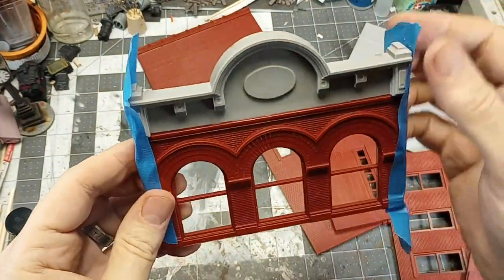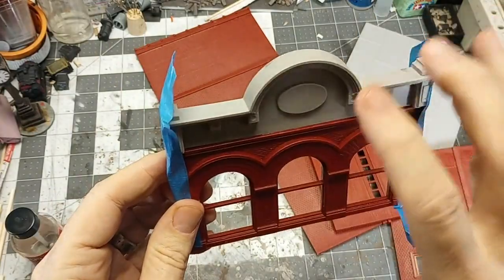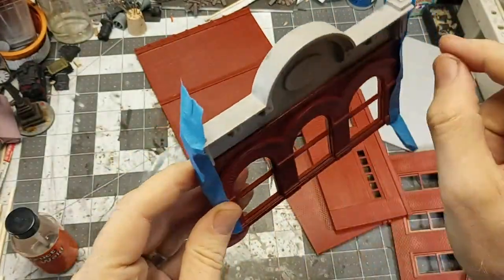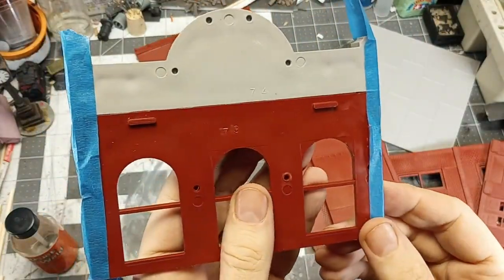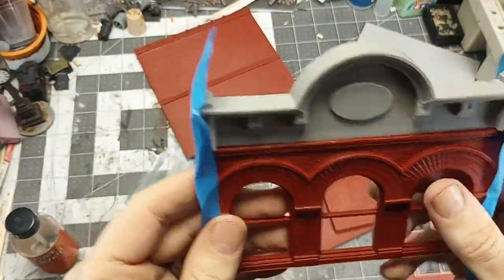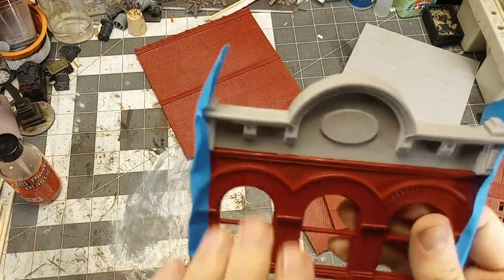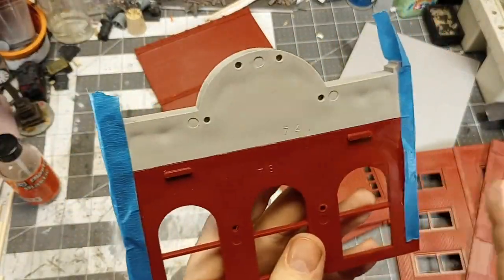This one's fiddly enough that I went ahead and just used painter's tape once I had it lined up to hold it where I wanted it. Then I would just wick the glue in from the front and the back and give that a little bit of time to set up. I'm using Plastruct cement, but this takes pretty much any of the plastic cements pretty well.